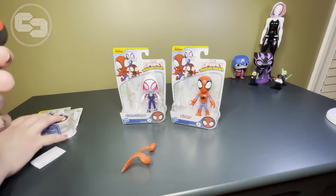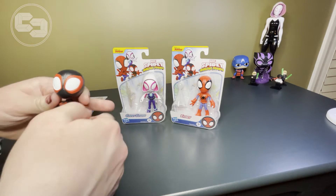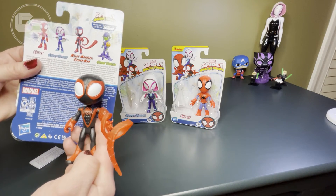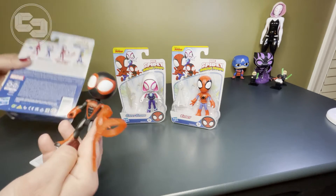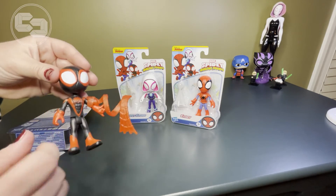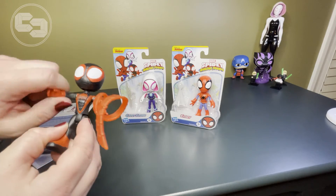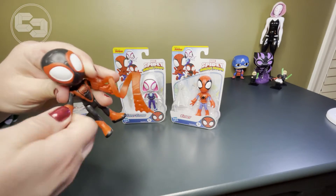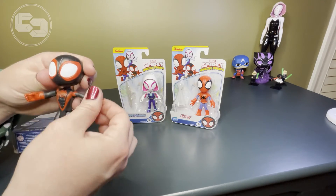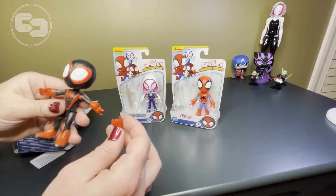And here you are. This is really cool — as you can see, this goes on Miles' wrist. And you can see it looks just like it looks on the box art. This is kind of his web shooter. This is a really well-made action figure, and it's great for young kids to play and imagine. The arms move, and the wrists move too, so they have that full 360 motion, which is great. One wrist does not move, but the arm moves.